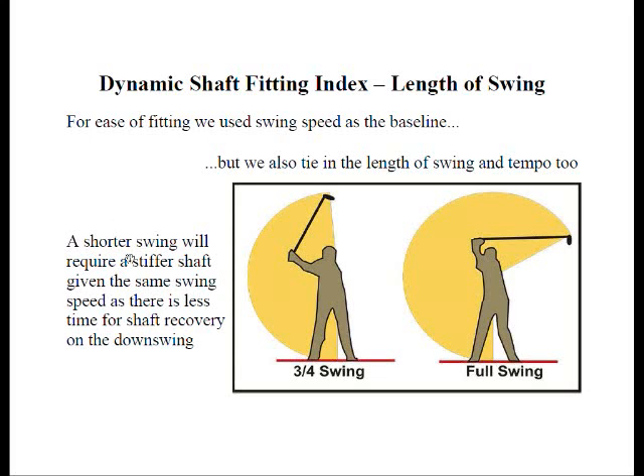If we take a look at the three-quarter swing, you can see the length that the clubhead travels compared to the full swing. If they get there at the same swing speed, obviously for the three-quarter swing there's less time for that shaft to recover.